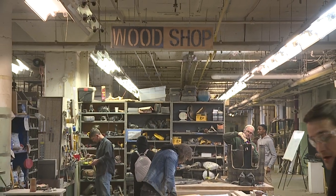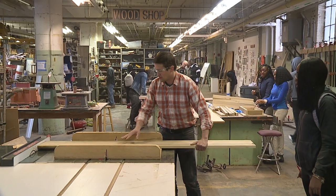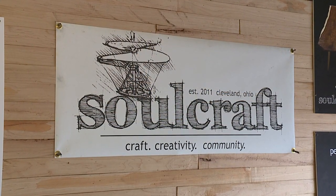Soulcraft is the product of a lifelong dream of my co-founder Jim and I — it's what we always wished existed for us. So we wanted to create a space that could enable people to do that for themselves.